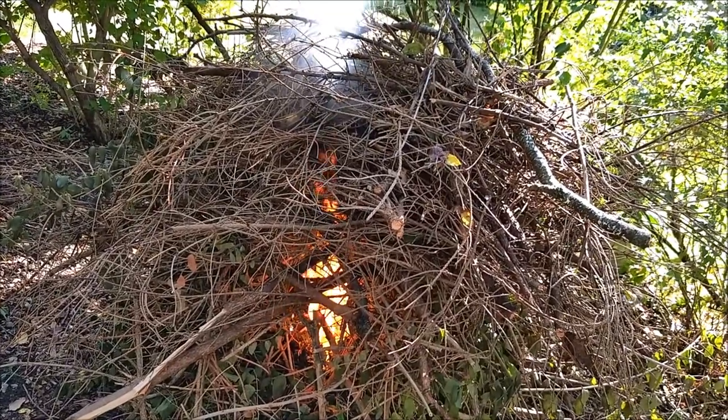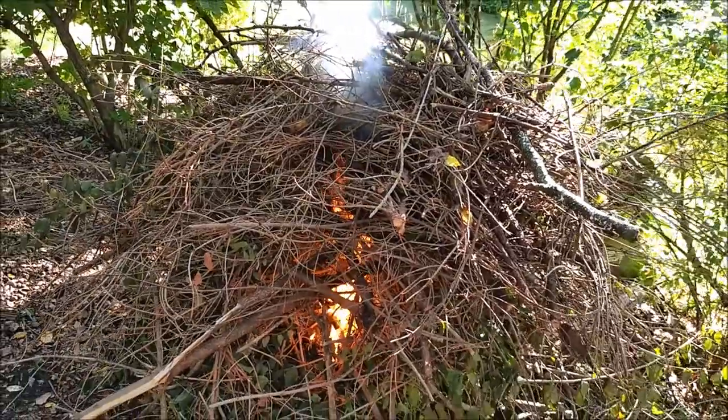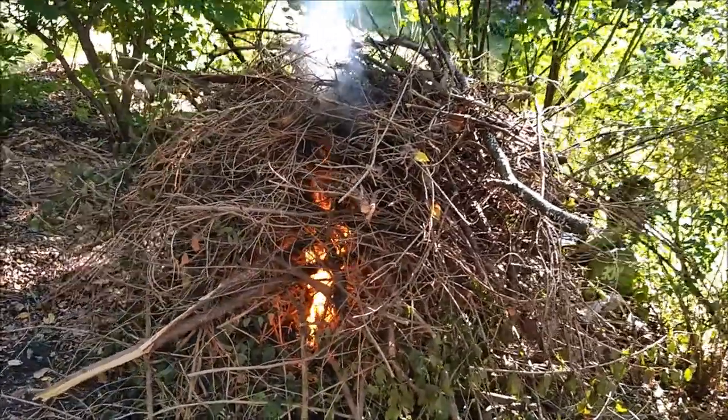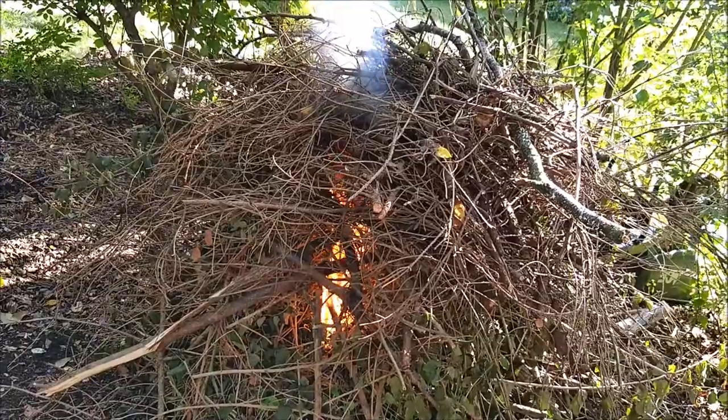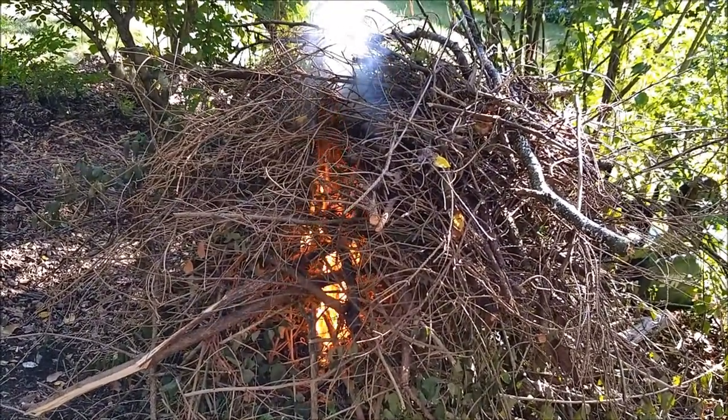So I thought, kind of cool today, I'd make a little fire. Burn off some of this old debris that's back in here — not too much if it's green, a little bit green but not too much. Got some smoke coming off of it here.